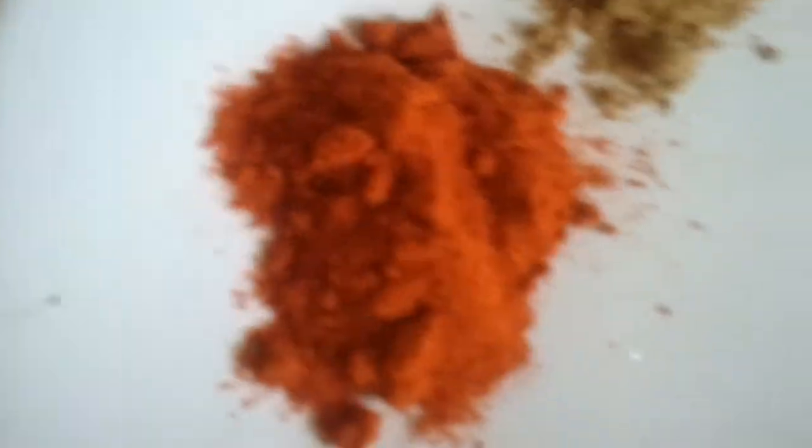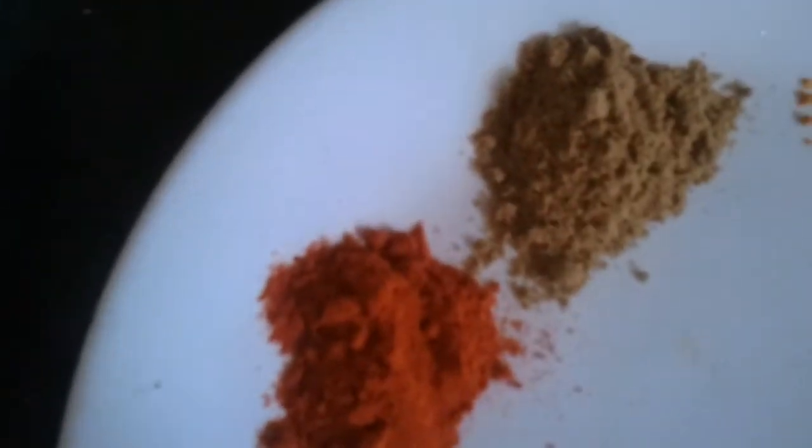We're going to sauté the onions first, then add the ginger garlic paste, green chili, and cabbage just for two minutes so that the raw taste is gone. Then we add the dry ingredients and mix with a little water to make a thick batter with the gram flour, and we're going to deep fry the pakodas.